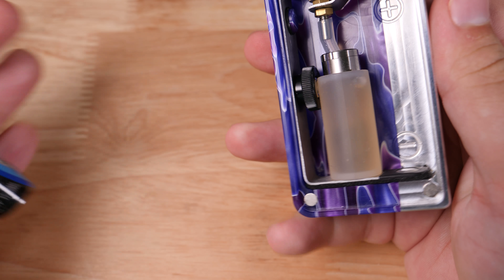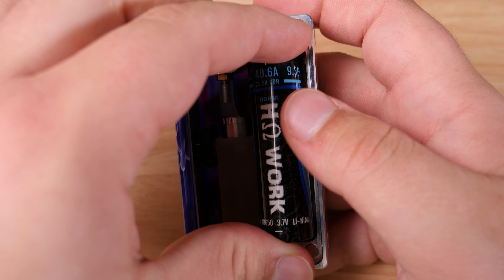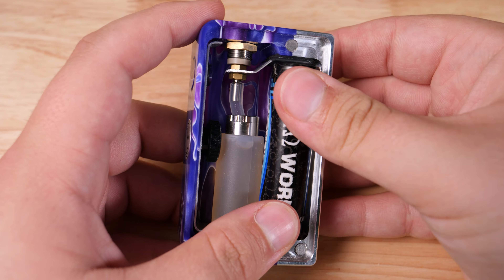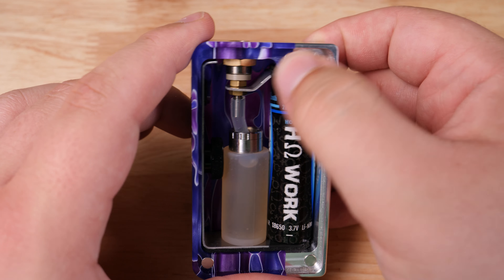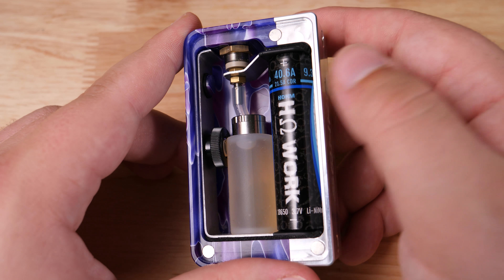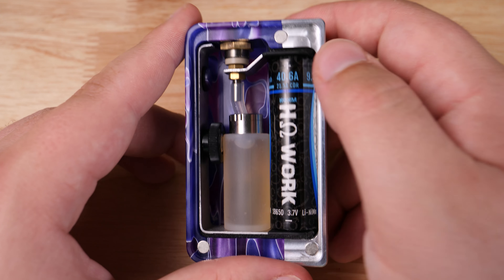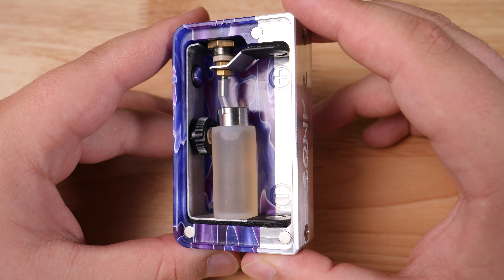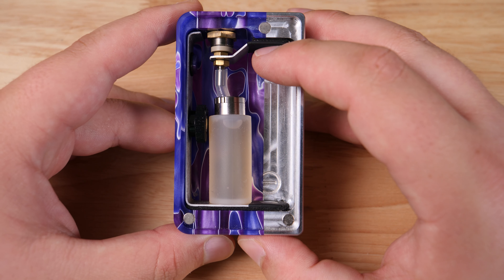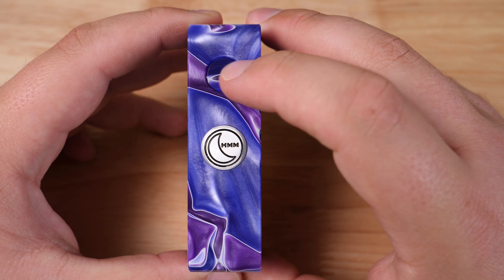As you can see we have the standard mechanical squonk features here. We've got the contact that runs up here, button pushes in on the 510 right there, and then the other contact is this little plate right here. One thing you'll see right here is that this contact swings out. They told me at the showcase in Dallas that this was so you could put your battery right here against this contact and sort of swing it in all together as one unit.